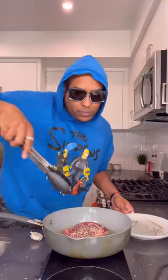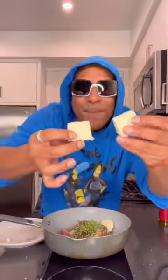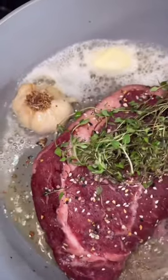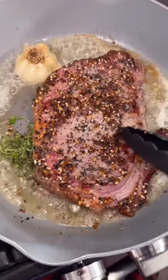Get that pan with a little olive oil — y'all hear that sizzle? Now we're going to throw in some fresh thyme right on top, some garlic just like that, and butter, baby. How do y'all like your steak cooked? Me, I'm like a medium, medium-well type of guy. Flip that joint — damn, look at that.